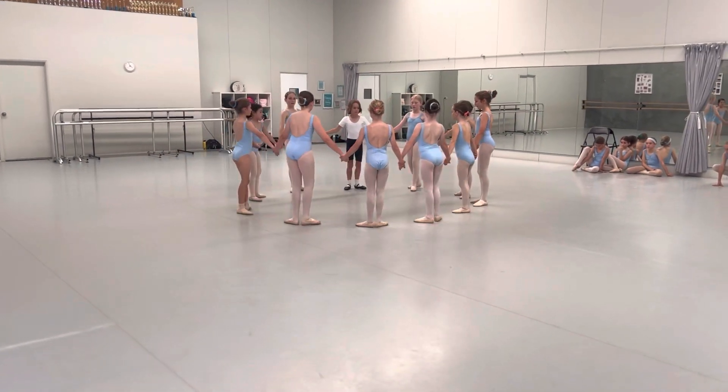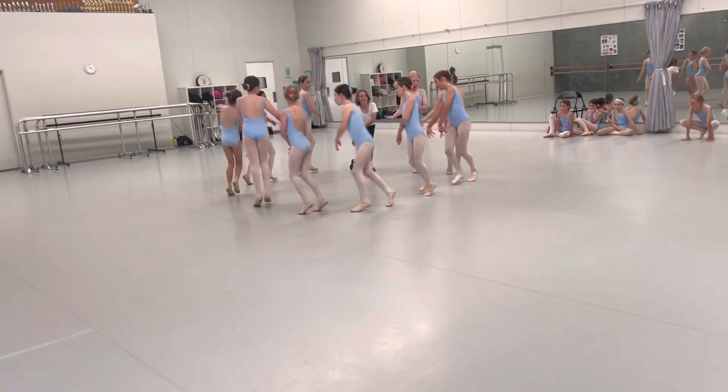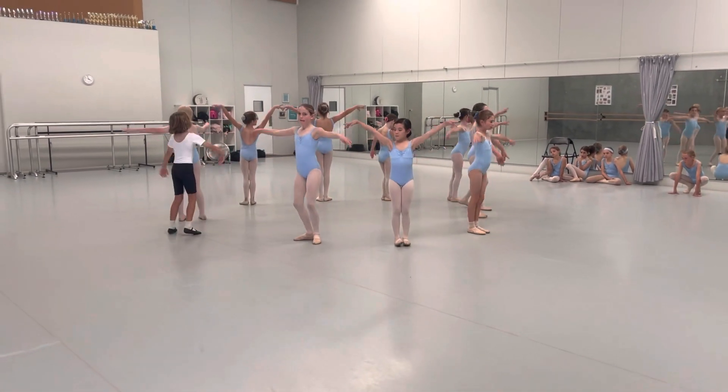Feet in first. Ready, arms go in, out, in, out. Turn, down, V. Feet together.